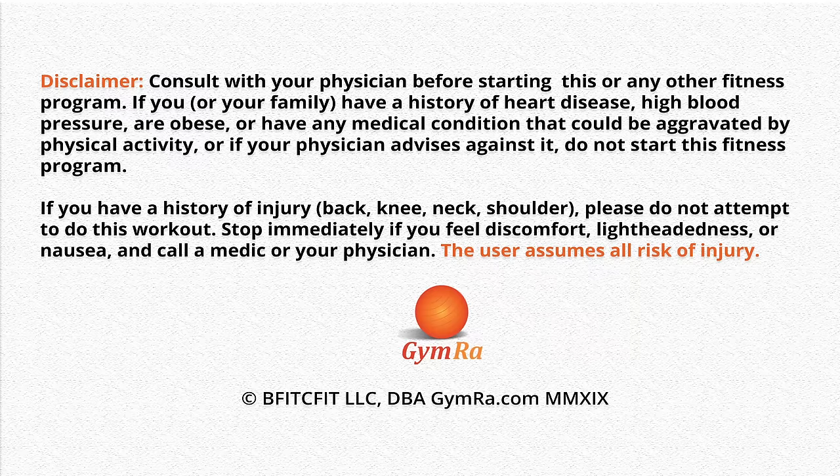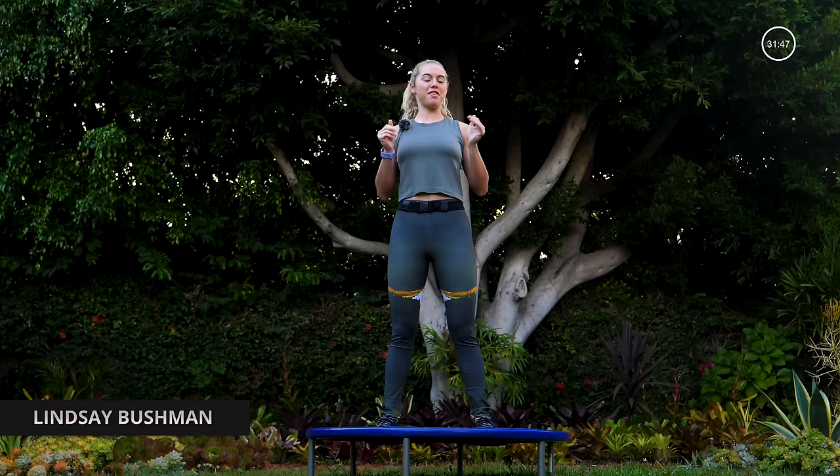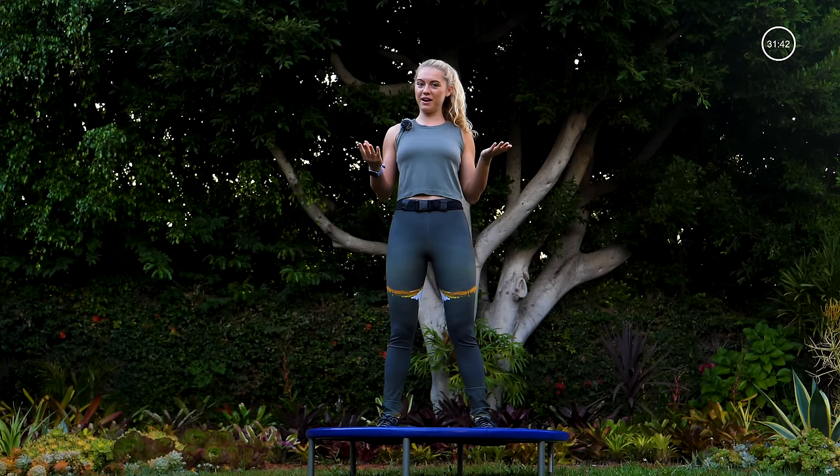This workout is now available on Amazon Prime Video and Roku TV. Hello, welcome to trampoline cardio. This is going to be pure cardio, non-stop. Our method today will be three moves, three times, and then we move on to a whole other group of three.